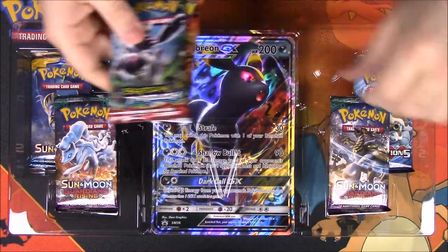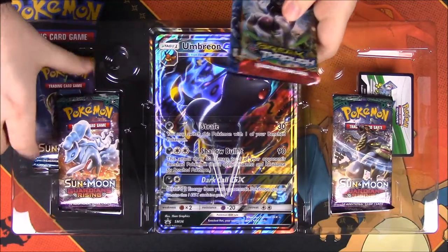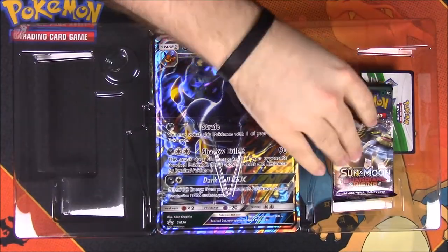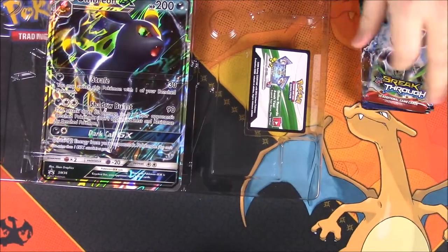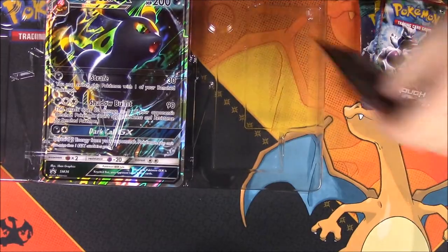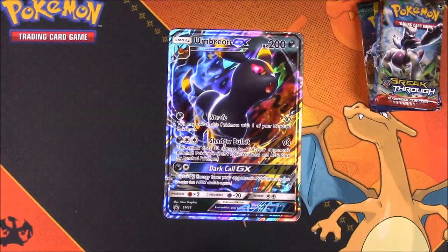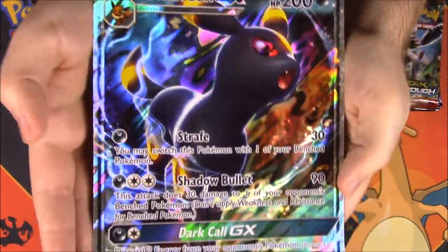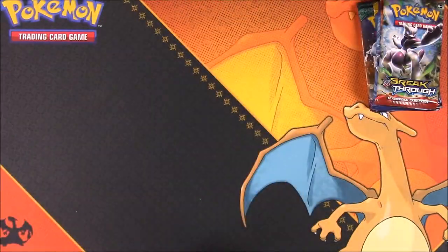The sets included are Breakthrough, Steam Siege, Evolutions, Sun and Moon, and two packs of Sun and Moon Guardians of the Rings — which is the current set with new sets about to come out soon. We also got our code, which I will be using. And of course, our oversized Umbreon card, which is obviously a little bit bigger — so if you couldn't see the smaller card, there's the bigger one.